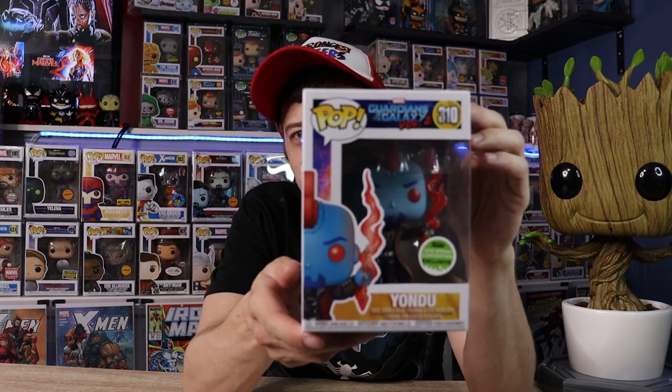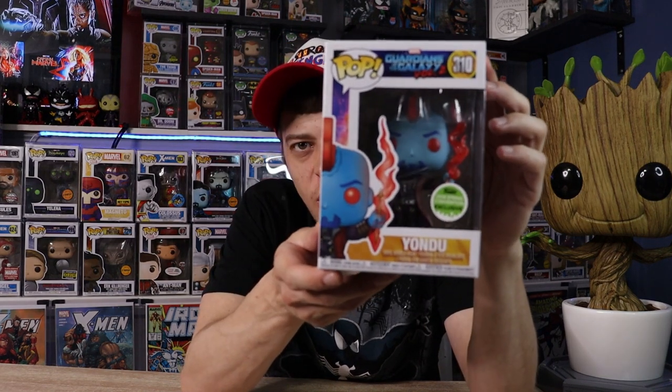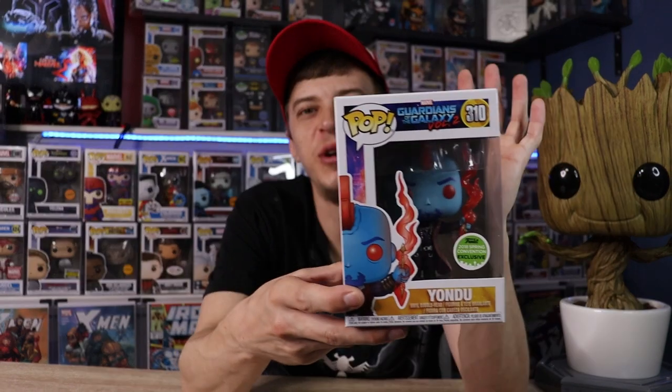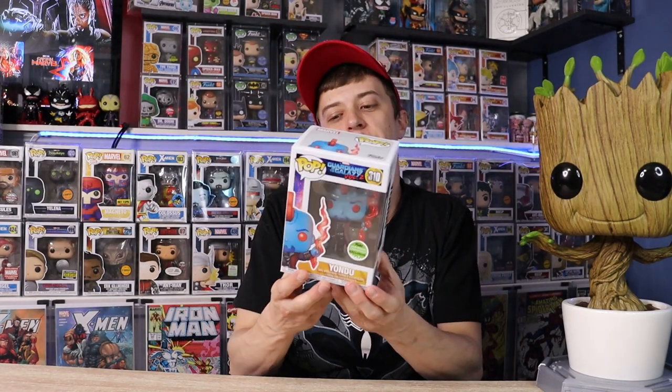Moving along to Volume 2, we do have the 2018 Spring Convention exclusive Yondu. I really love this Pop — it's a hilarious part in the movie, more towards the end where he's coming down talking about looking like Mary Poppins. Really sick and funny moment, and that is just a dope Pop. I love his mohawk, that scene was sick. Love the fire on his arrow — really can't say enough about that Pop.